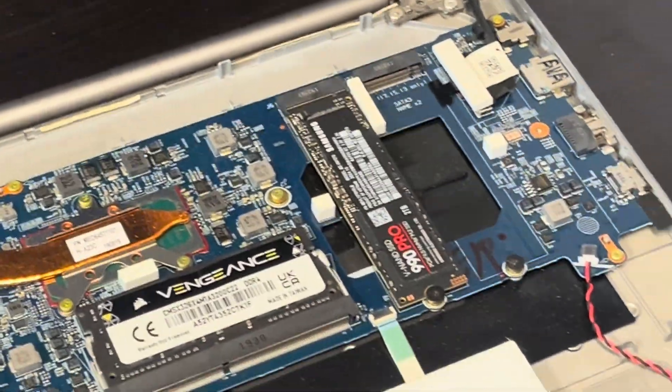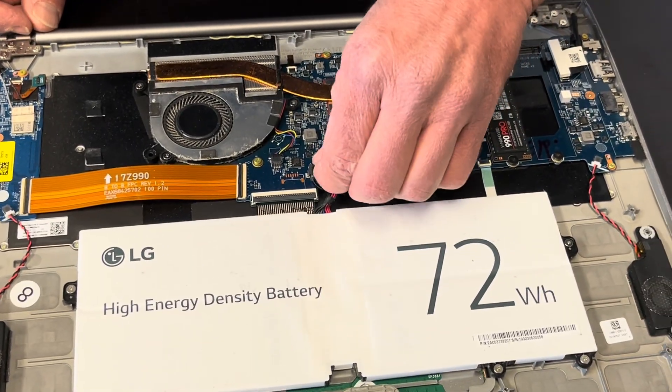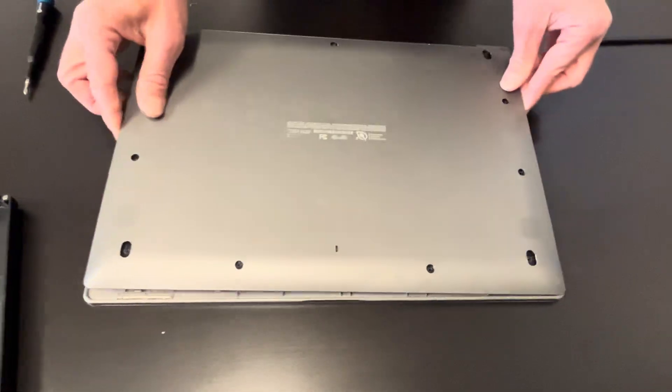And that's it. Now we are going to put back the bottom case. Don't forget to plug in the battery. And now we will be putting this back.